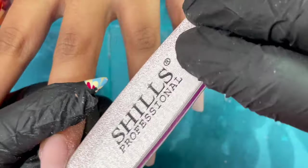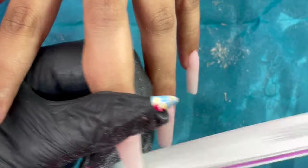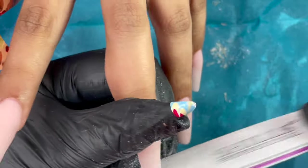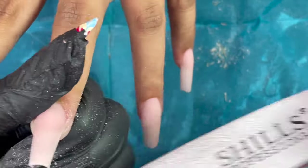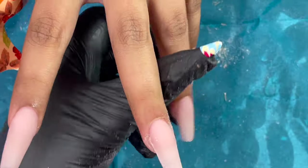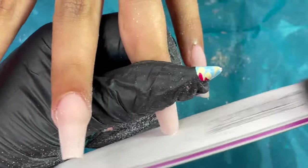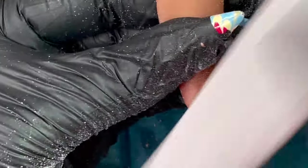For filing and shaping I'm using a 100/180 grit file on the 180 side. I always start from the corners or side walls of the nail, then move to the top side. This is like a rough filing or shaping of the edges first. I'm going for a coffin shape, so that's what I'm doing — rough shaping the edges first.